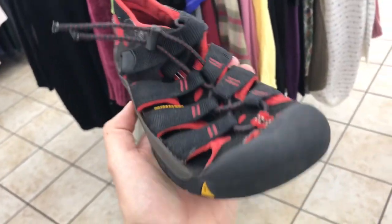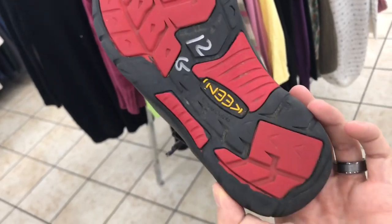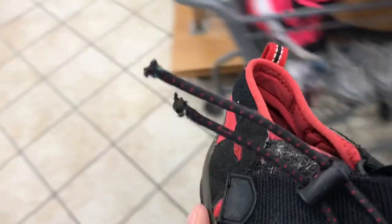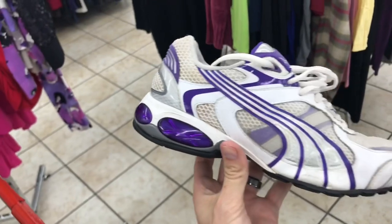Keen is a phenomenal brand — we've been selling a ton of their sandals. These are 12, half off six bucks. The tread is still pretty good, but the cord is ripped right there on both this one and the other one, so we're gonna pass on these — that's a no.